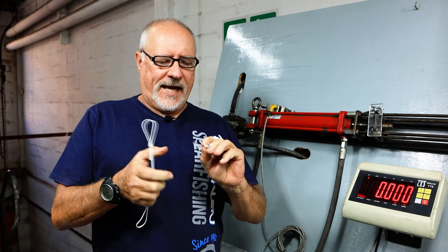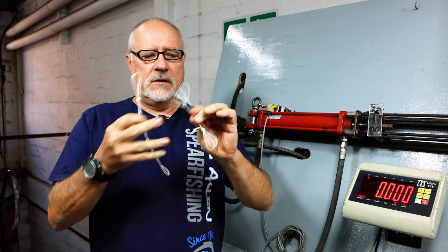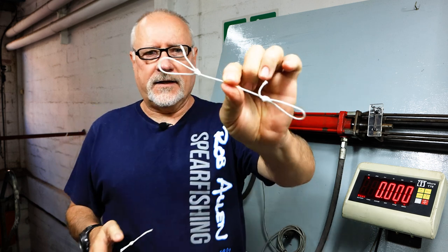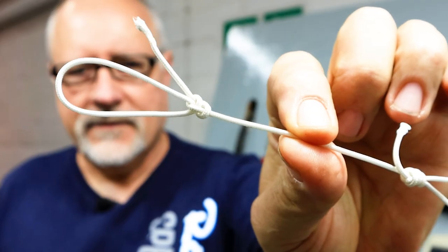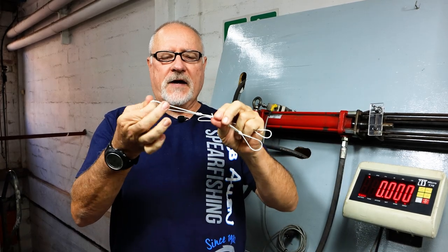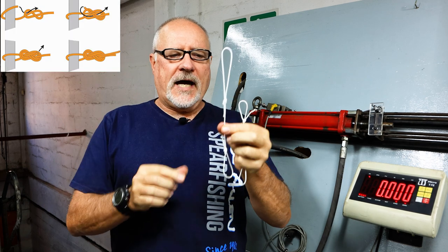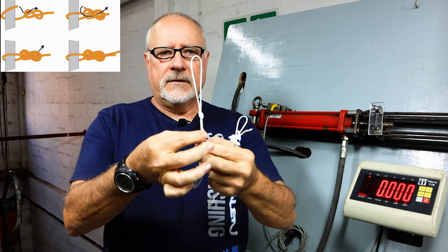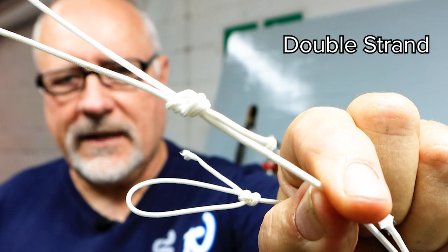We have our standard spear line notch on both ends of these pieces. One has a bowline — just your conventional bowline. The other is our standard knot plus a figure of eight, but a double. Just a simple figure of eight but doubled.